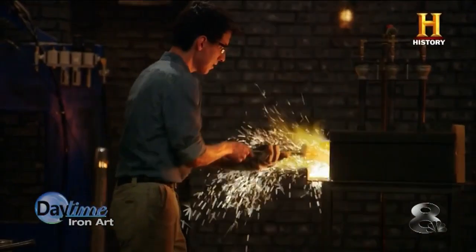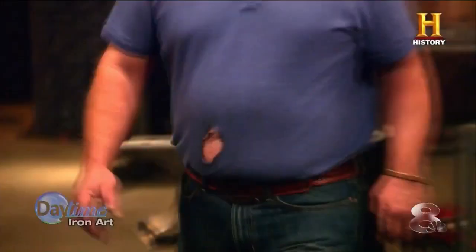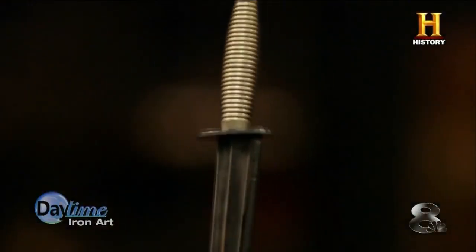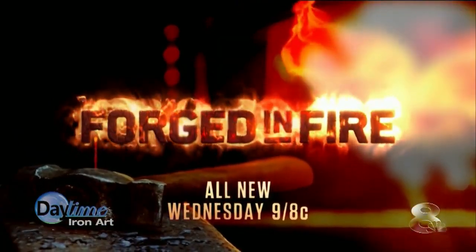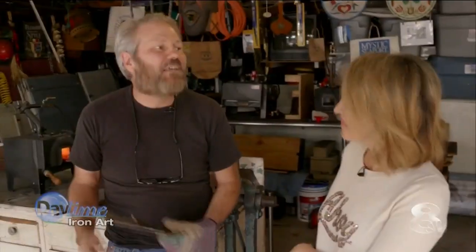Rob says the popularity of the History Channel's Forged in Fire has many people interested in learning this art form. The show tests some of the best bladesmiths as they attempt to recreate history's most iconic edged weapons. If I can get people interested in making a knife — this is kind of like a gateway drug into blacksmithing — we want them to explore other options. But if they just want to do bladesmithing and make knives, daggers, and swords, great. Because they're still sculptures, and we're going to inspire them to do something.